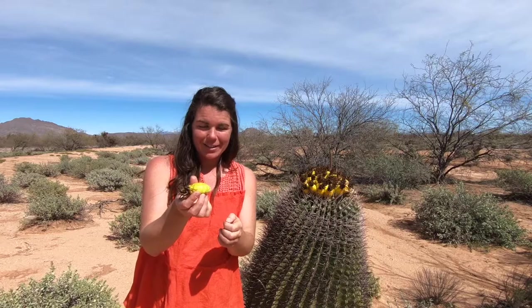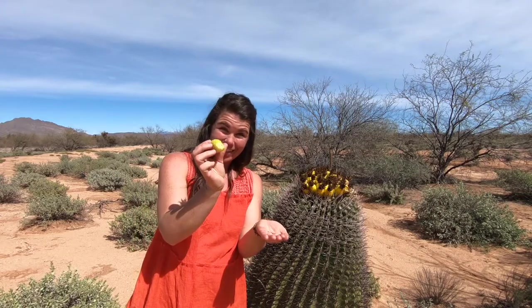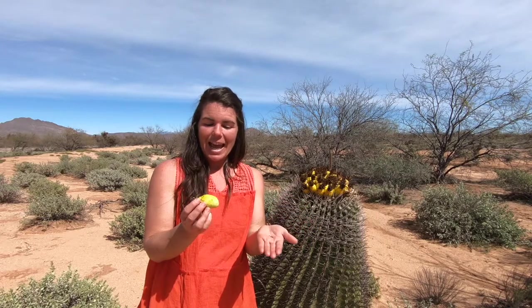What's awesome is this little fruit is filled with seeds — little black seeds. And the great thing about these is they can be eaten raw and they're full of protein. And in fact this whole fruit is edible raw.